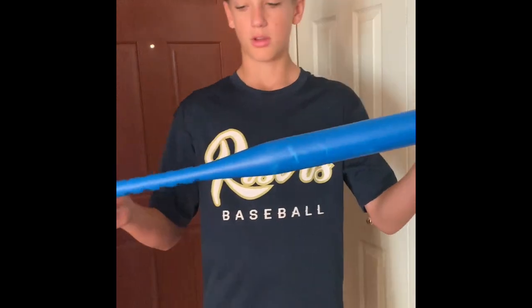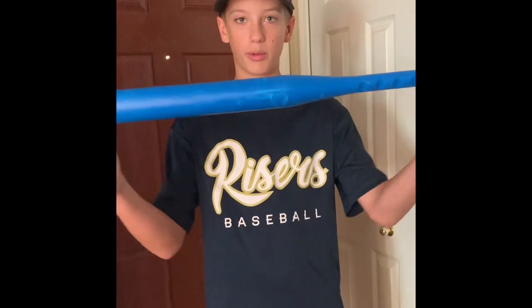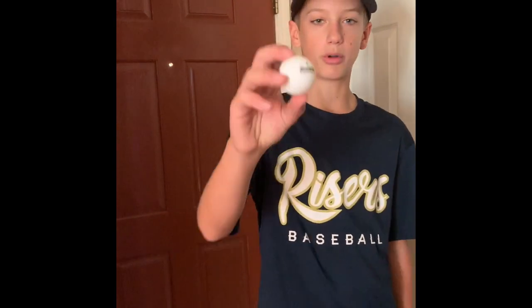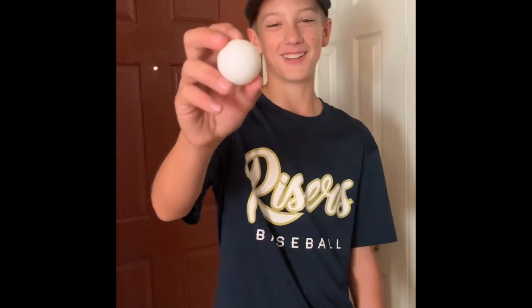Just to show you, this is our bat. It's not going to be used that much in the video, but it's just an itty bitty bat, and it helps — just harder to hit. This is just a normal ping pong ball. We're going to not show you the brand — not sponsored. So, here we go.